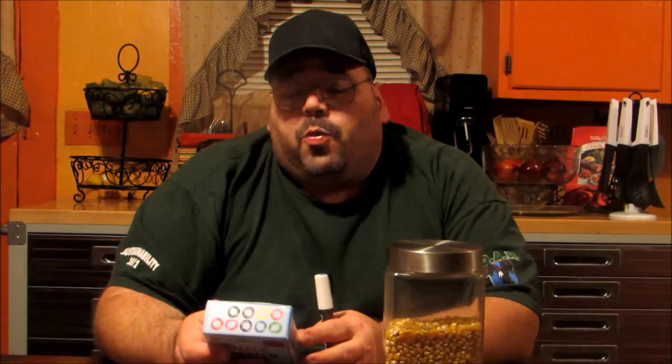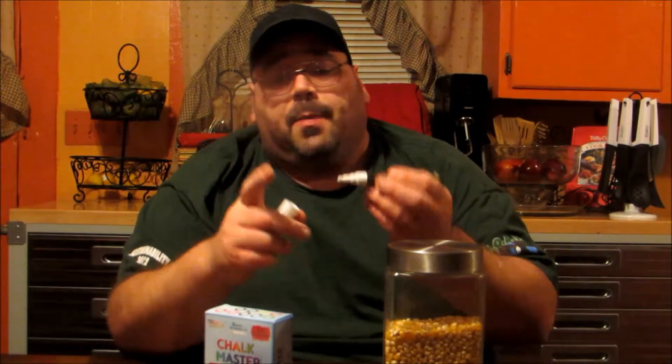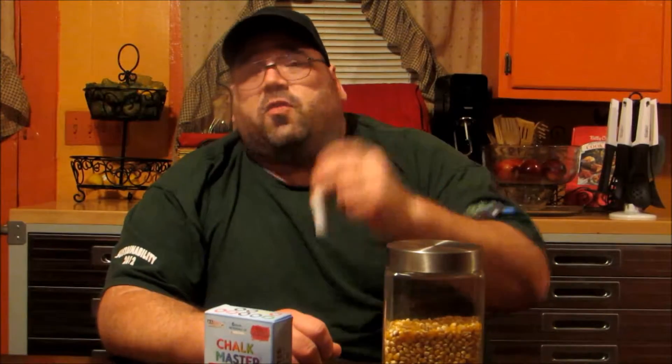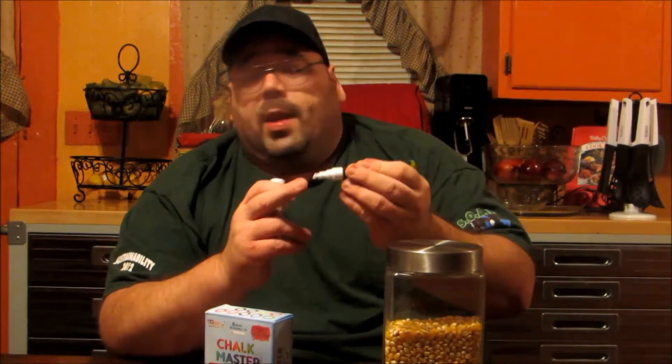There are instructions on the back, and you need to know how to operate these when you first get them, because when you first get them the chalk is not down to the tip. Like when I rub on it now, you can see the chalk comes right off the tip — you have to prime them. To prime them, you're going to want to shake them a few times to get the liquidy chalk inside moving and flowing. Then you're going to want to depress the tip on a piece of paper several times, and as you're doing that it's releasing the flow of the actual chalk liquid inside.